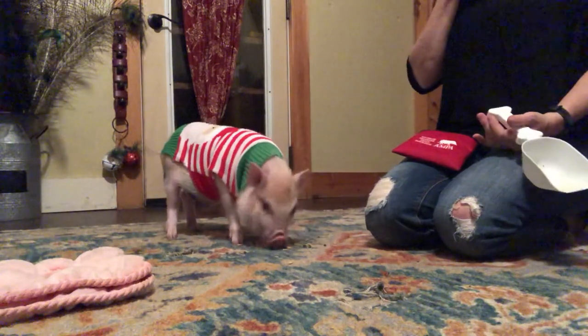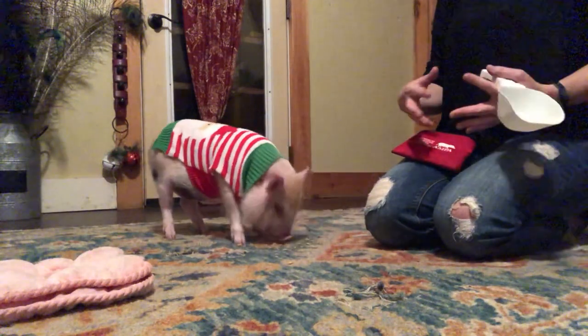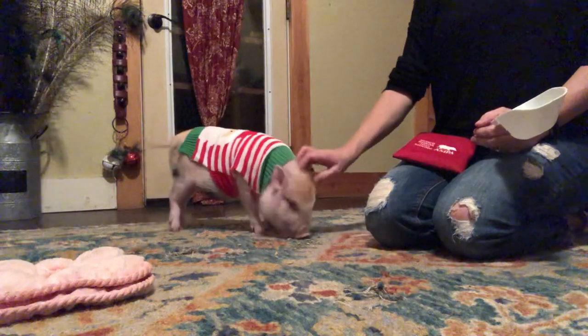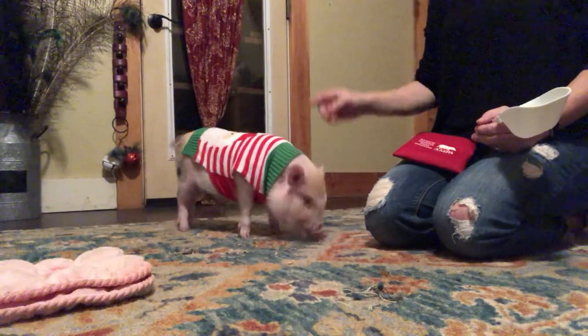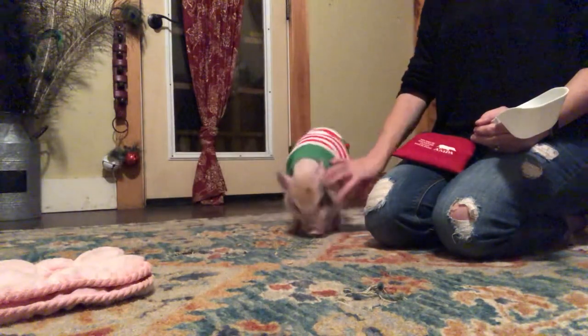We don't have to force them to do things that we want. We don't have to force them to get into a harness or into clothes. It's good to desensitize - introduce the garment, let the pig play with it, root it, whatever - and then slip it on while they're distracted.